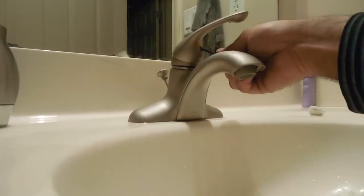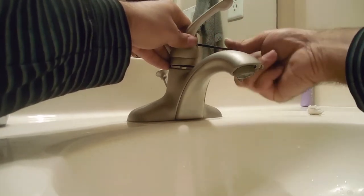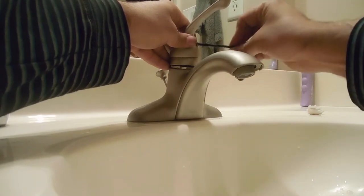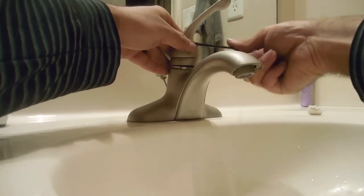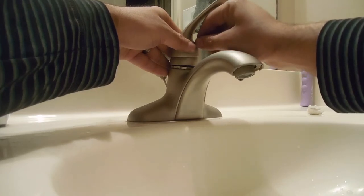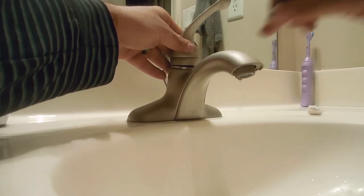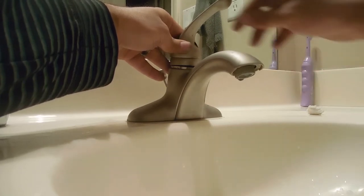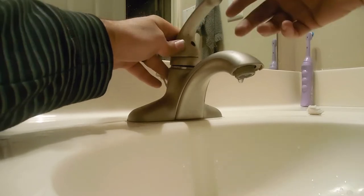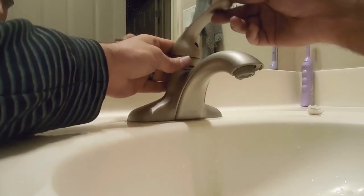Once you get this screw out it gets the handle loose. Before you do all of this, make sure your water lines are shut off. The water lines are under the sink — there should be two, one for the hot and one for the cold. Just turn to the right to shut it off and make sure there isn't any water coming in, otherwise the pressure is going to make it come up.